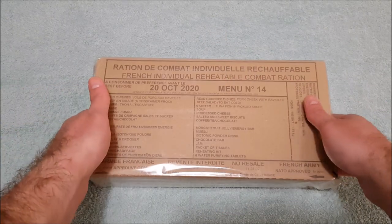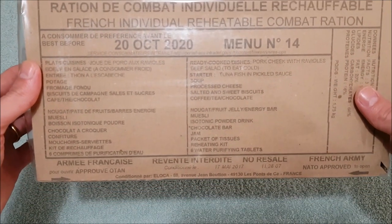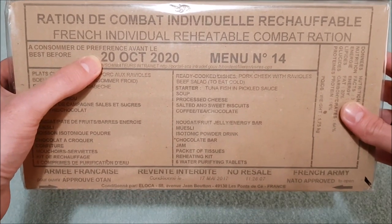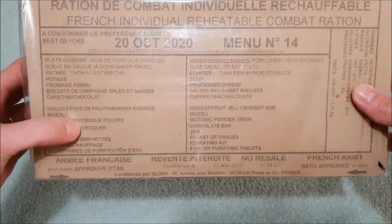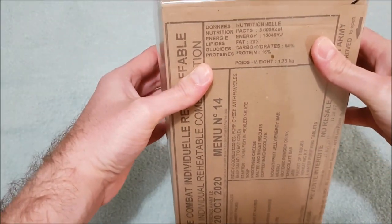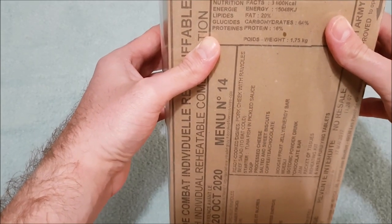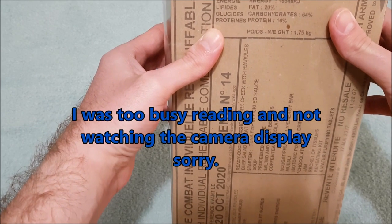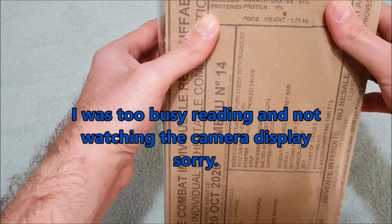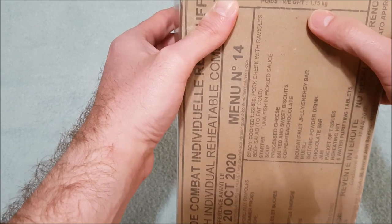The ration we're checking out today is menu number 14 and this thing is really fresh. It has a production date of May 2017 and a best before of the 20th of October 2020. Because it's NATO approved it has got both French as well as English on here. You've also got some nutritional facts: 3600 kilocalories, 15,048 kilojoules, 20% fat, 64% carbohydrates, and 16% protein. It weighs 1.75 kilos.